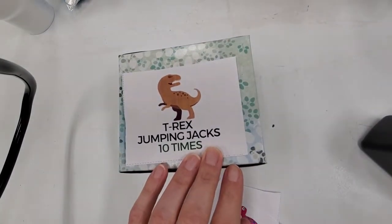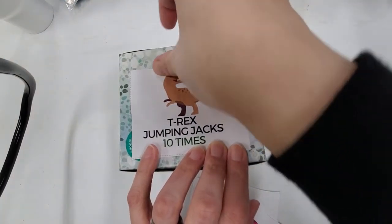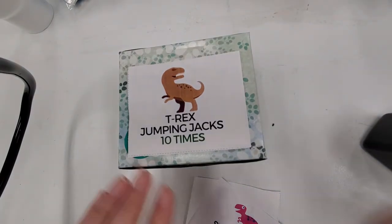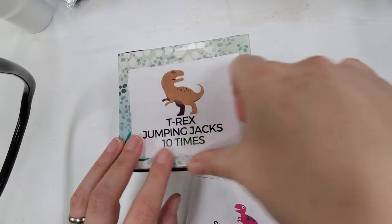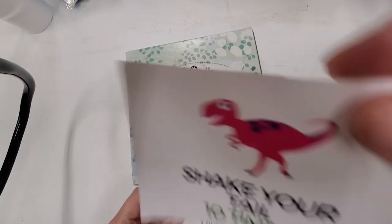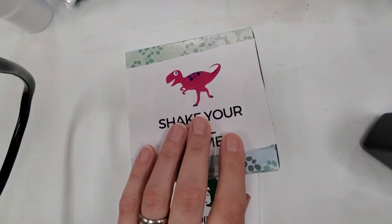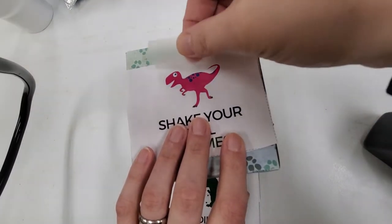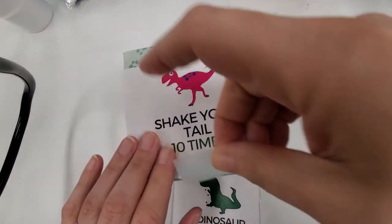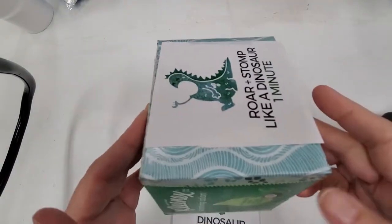Y'all just remember, when you do T-Rex jumping jacks, you have little arms — your arms have to stay close in to your sides. Shake your tail — let's pretend you have a tail like a dinosaur!